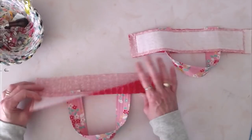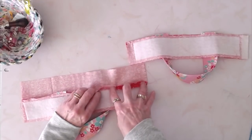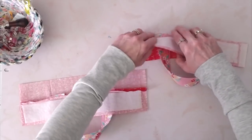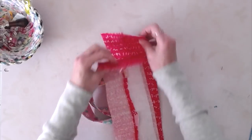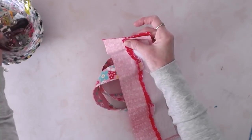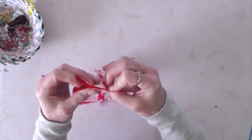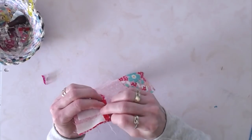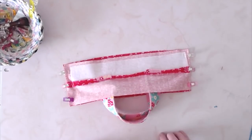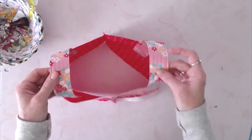Take it to your ironing surface and press those seams open so they look like this — open them up and press the seam allowances open; that's going to help everything come together a little bit nicer. Now line these up pretty sides together with the fleece on the same side, lining up those seams so the pressed-open seam allowances nest together nicely, and clip the short edge. Stitch both ends with a quarter-inch seam allowance, back-stitching at the beginning and end.